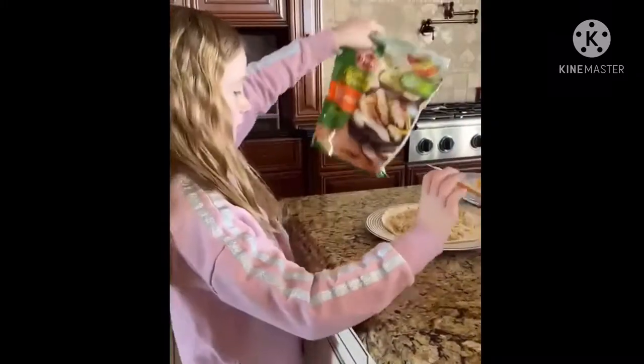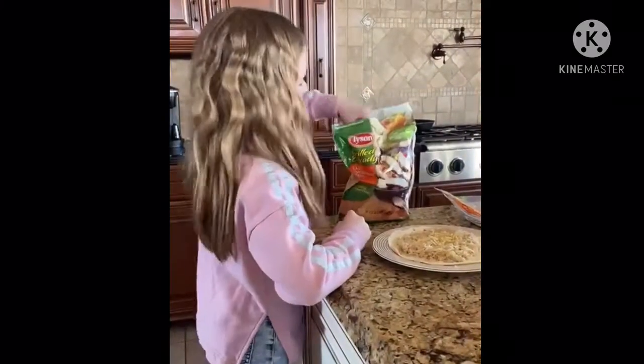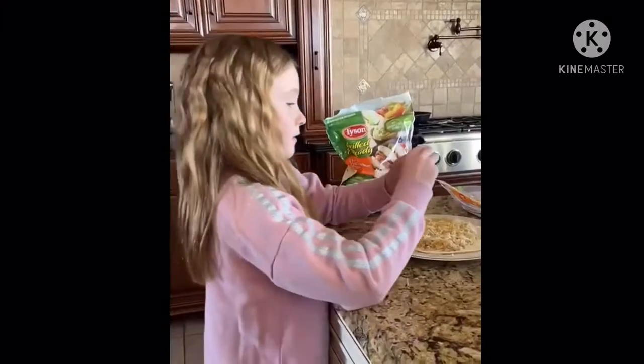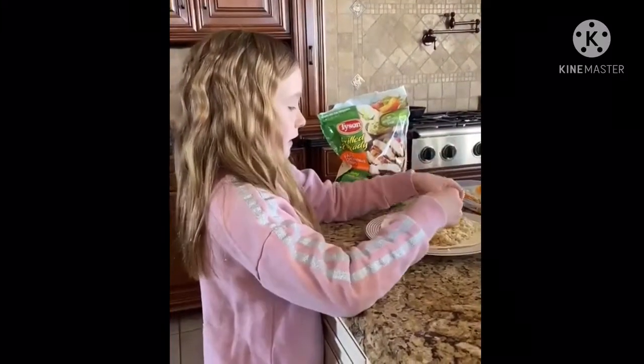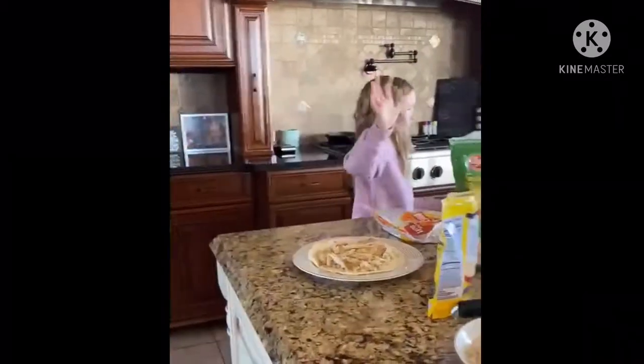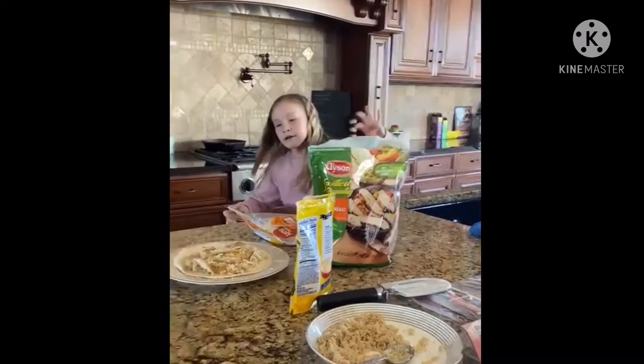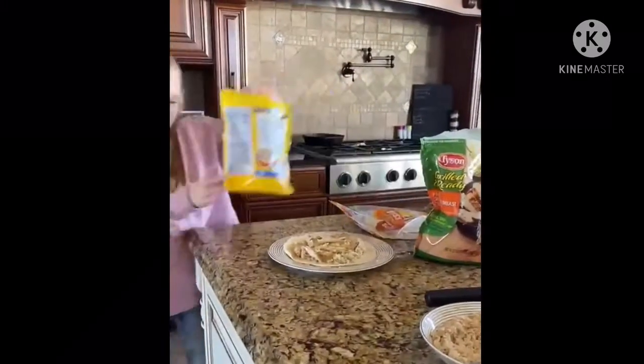Now I'm going to get the grilled chicken, cut it like that, and just put it on the tortilla. Then I'm going to sprinkle on more cheese.